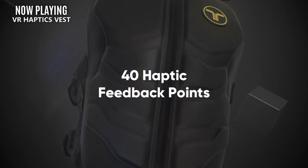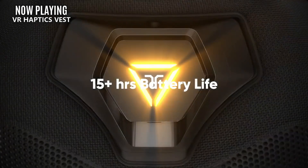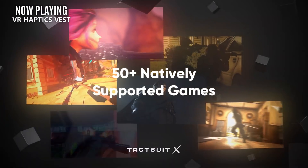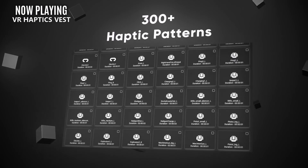First up on the list is a VR haptics vest. Now if you're familiar with my site, you might be surprised to see this on a list of useless VR tech. But we're working our way up to items that are useless, starting with things that are just a bit more niche.